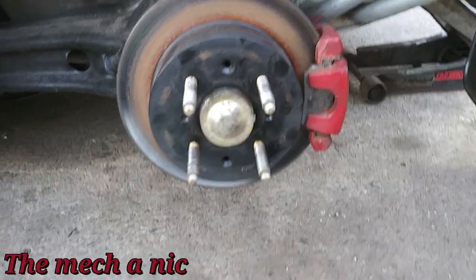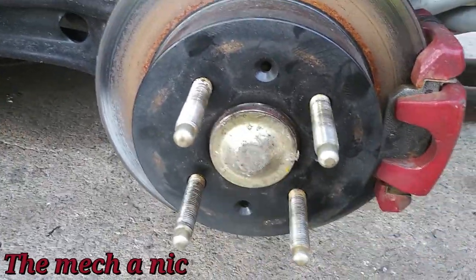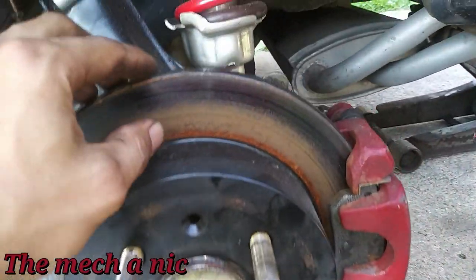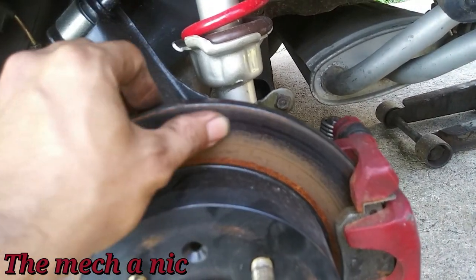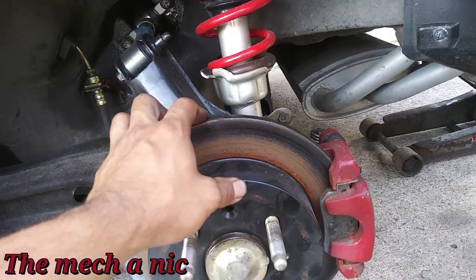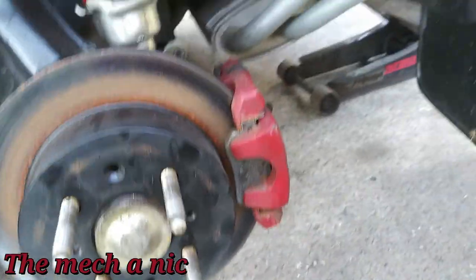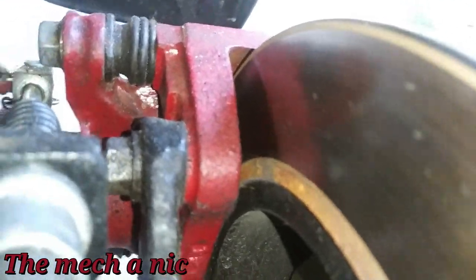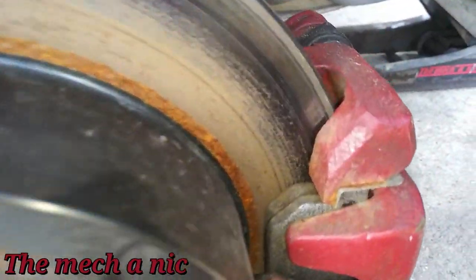Nothing bad came of it, so I've got the cap here — might as well put it on. Tap it down nice and even. There's a new rotor and new pads but you can tell the pad is only making contact on the outside edge. I had the same exact issue on my Hyundai Tiburon. Looking at the back side, the back pad is making good contact across the entire rotor, but the front pad — I don't know what it is.